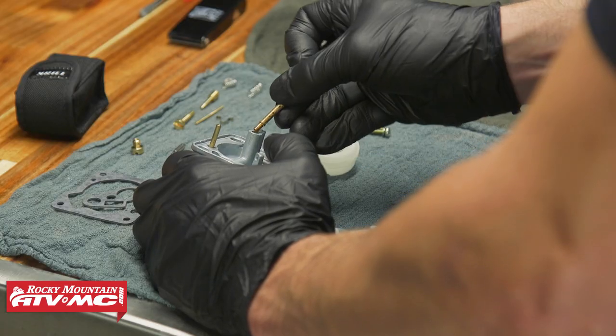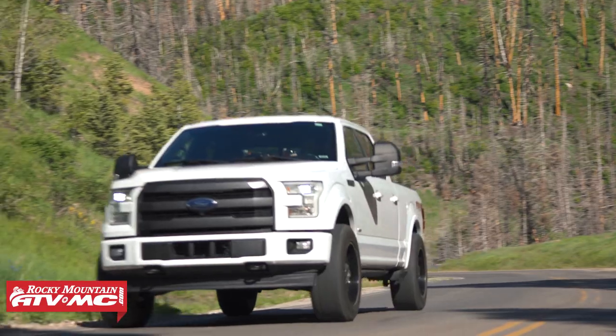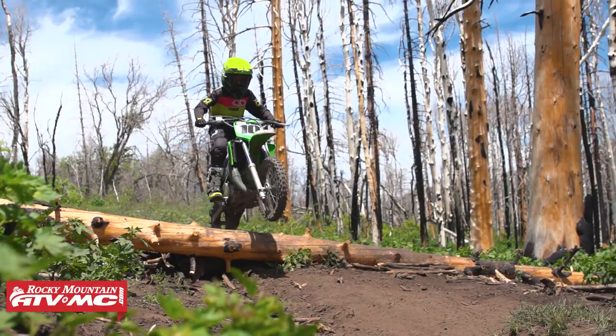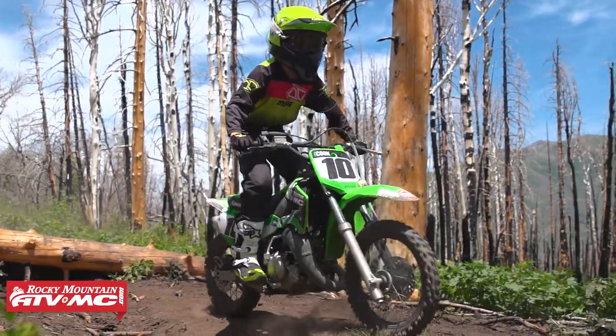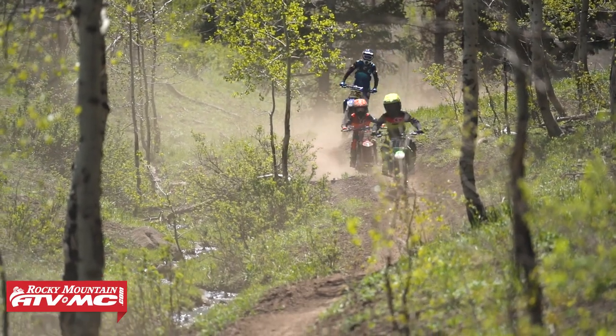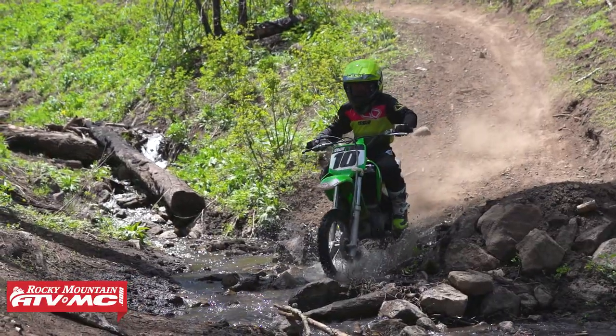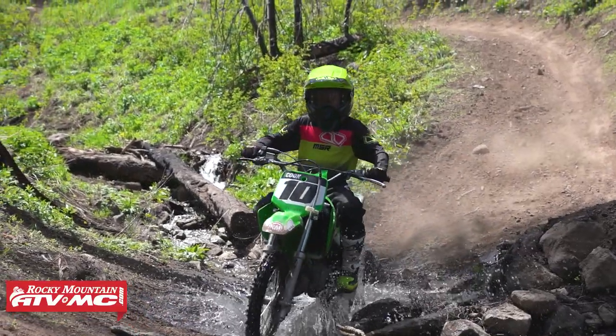We all know that jetting a motorcycle can be kind of a pain, especially if you're not too familiar with it. Trying to get the bike to run optimally depending on where you're riding — the conditions, elevation, temperature changes, humidity — can be pretty tough. For us here in Utah we're at about 4,500 feet. My oldest brother has a Kawasaki 65 for his son; it runs okay at 4,500 feet on stock jetting, but we took it up to about 8,000 feet doing some trail riding and the bike ran terrible — way too rich, almost unrideable. In that situation you'd have to re-jet the bike, but my brother just wasn't familiar with it and had no idea what to do.